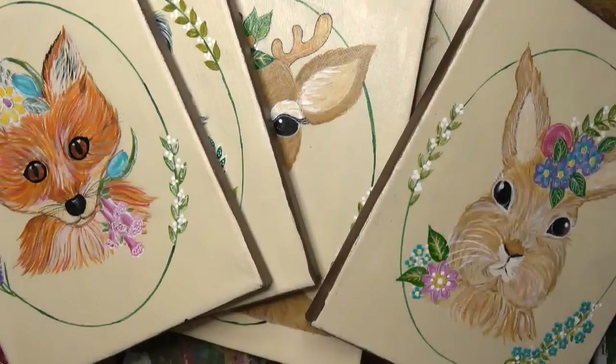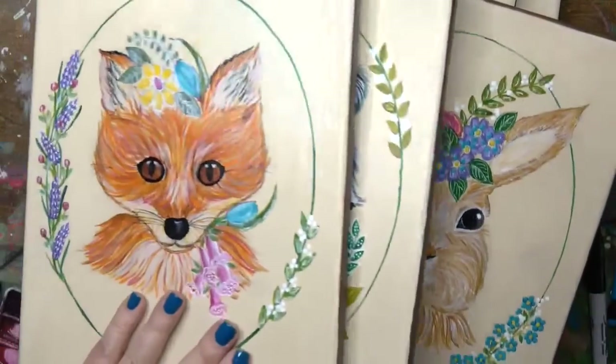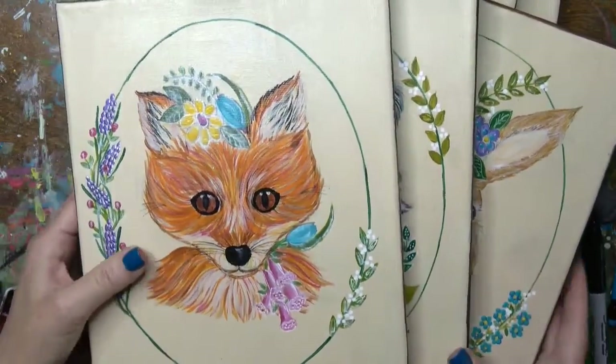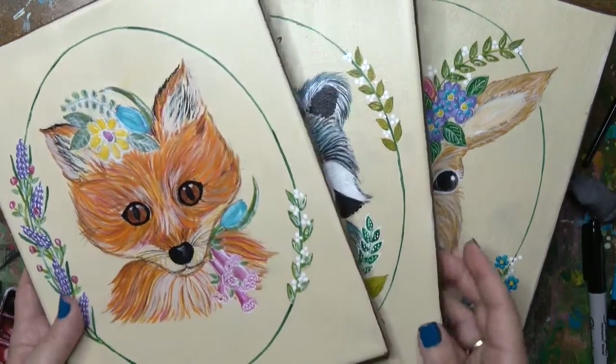For May, the very first creativity prompt has to do with May Day, but Olivia thought it would be fun to create a woodland critter with a flower crown.